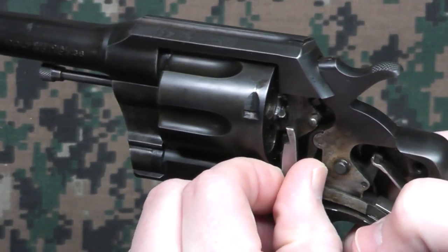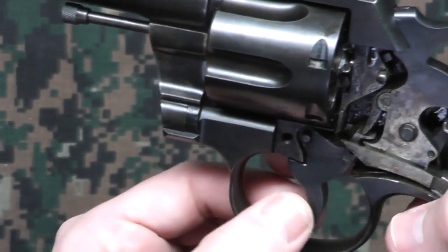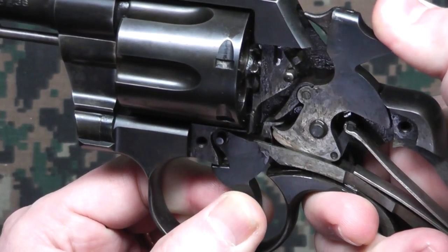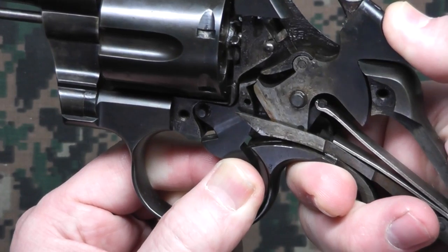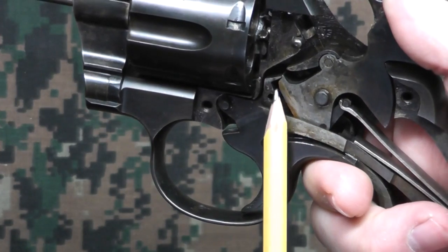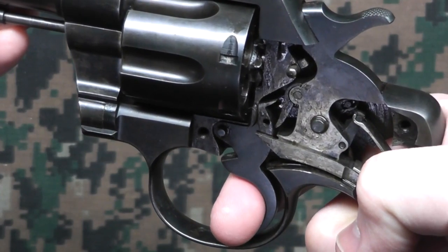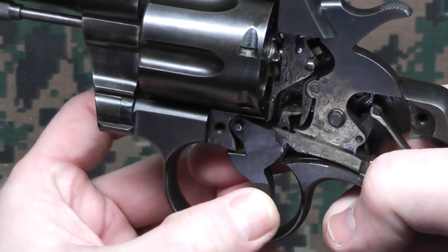I'm going to pull the hand off of there just to get a better feel, and since I'm pulling that off, there's no tension on the trigger, so I'm going to hold the tension on the trigger as I cock it back into single action mode again. So I'm cocking it back, and there it goes into place again. You can see right there where it's engaging, and I'll pull the trigger back and release it again — and again, there's no spring, so I'll reset it.